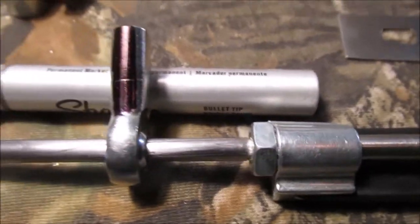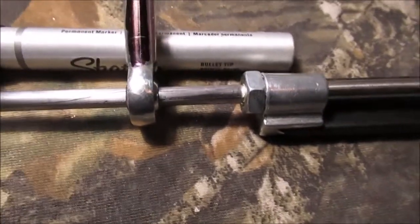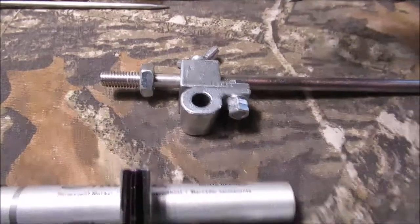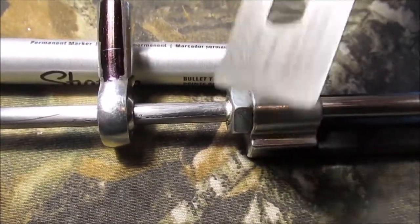Hello YouTube, welcome to the knife sharpener mod. We showed you these parts in the last video. We've determined that from the center of this hole to the center of this rod is 11/16. We got our heim joint and our quarter inch rod — we'll show you later how we got that in there.